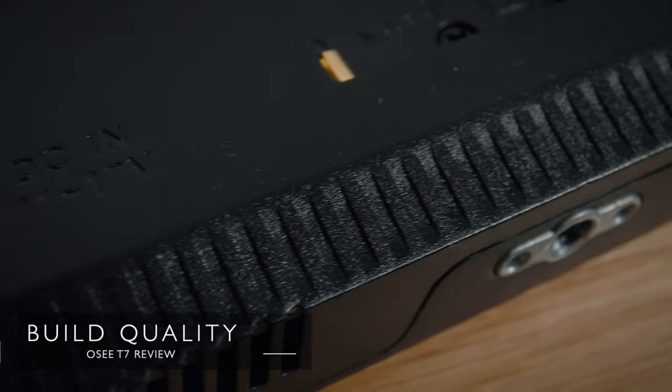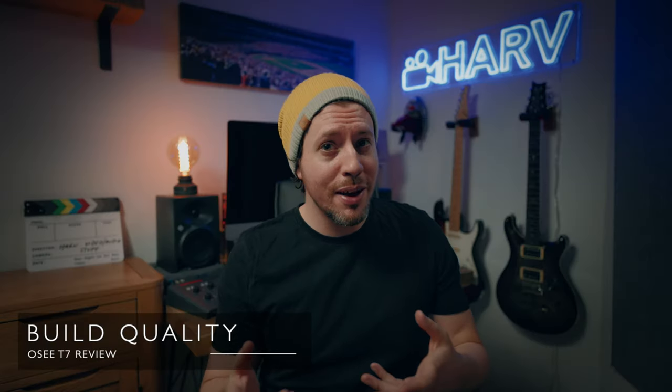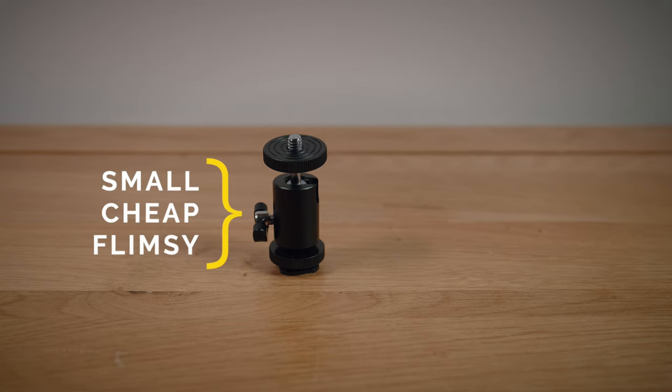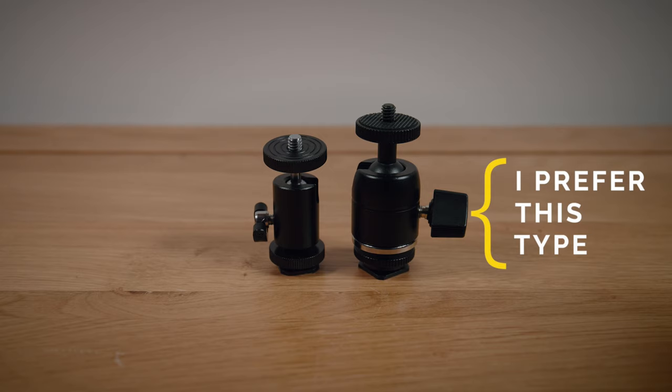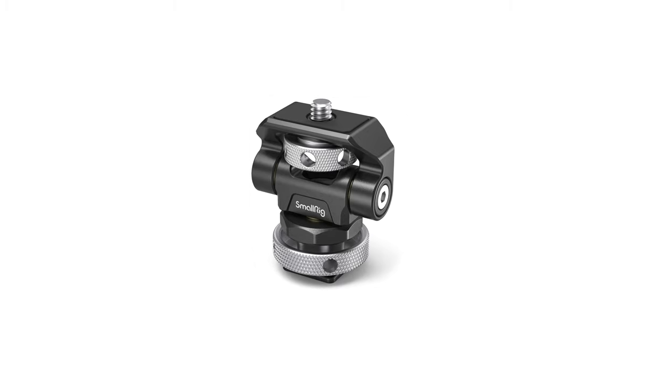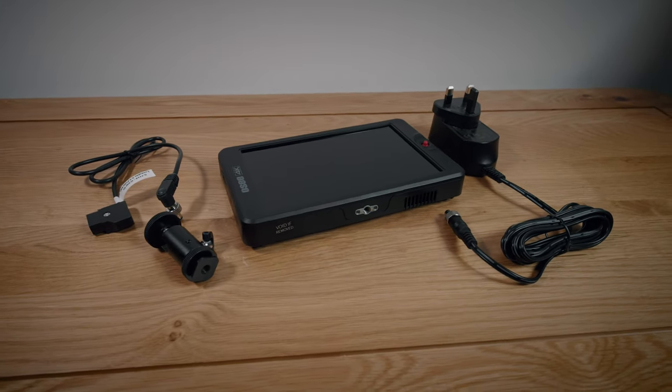The T7 has a plastic housing which I don't love — I wish companies would push towards more sustainable materials, but I get that plastic is probably the most appropriate at this time. It's a lightweight unit and it's definitely sturdy enough. It comes with a ball head for mounting the T7 on your camera — I appreciate the sentiment, but it's a very small, very cheap, and fairly flimsy ball head that I wouldn't trust to support the weight of the T7 with a battery. That's why I picked up a SmallRig tilt and swivel monitor mount — it's solid and I've linked it below. You also get a power adapter and a DTAP cable, so it's a fairly bare bones package but you get just about everything you need.